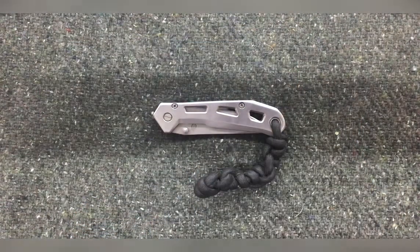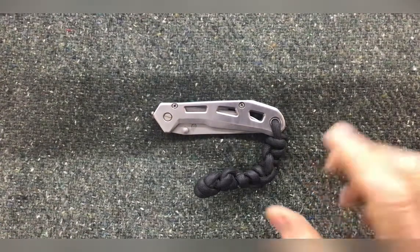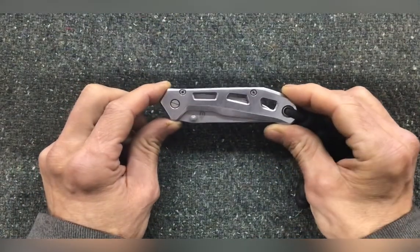Aloha. On today's episode of Surviving Like a King, I'm going to show you my Gerber Airlift Stainless Steel Knife.